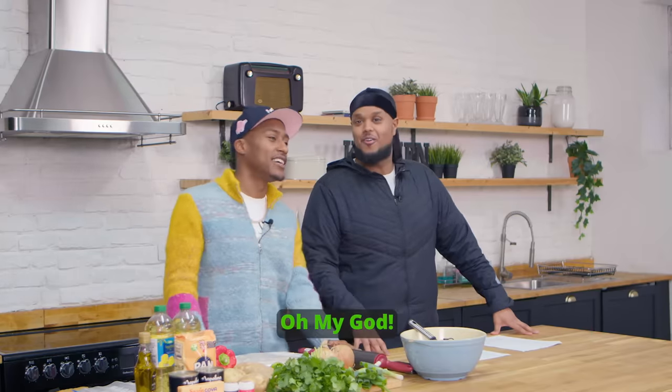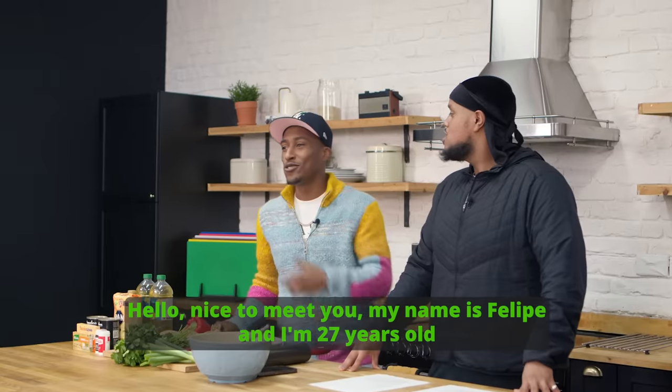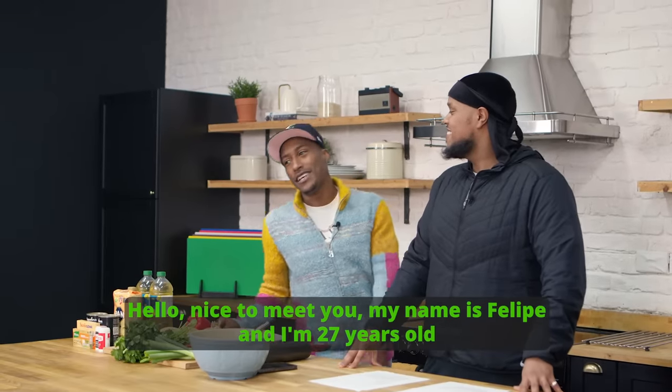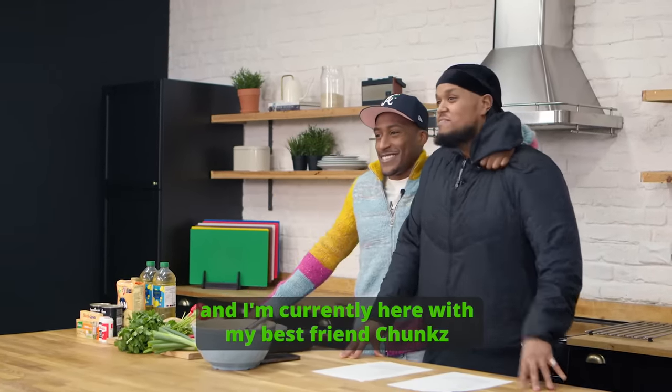Not to worry because Duolingo is free and easy to use. And on top of that, I speak Spanish. Ay Dios mio - that was just in case the ladies out there didn't know I speak Spanish. Go on, speak a bit. Hola, mucho gusto, me llamo Felipe. Tengo 27 años. En este momento estoy con mi mejor amigo que se llama Chunks. Sí.